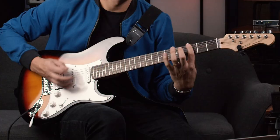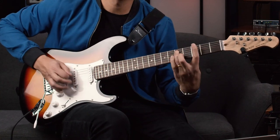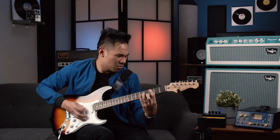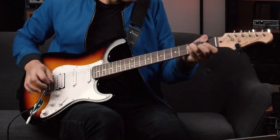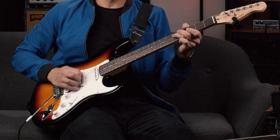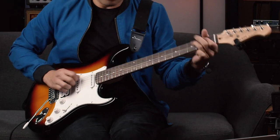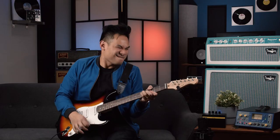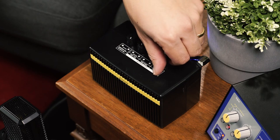Alright, turn up the gain. So as you can tell, it is definitely voiced for that overdrive channel — a lot more expandability, a lot more shades of colors. I like it down low over here.